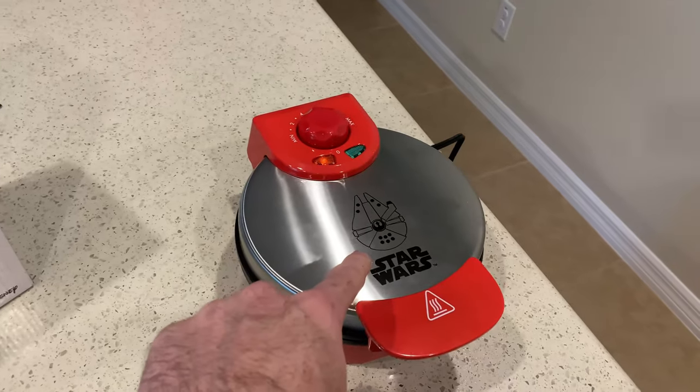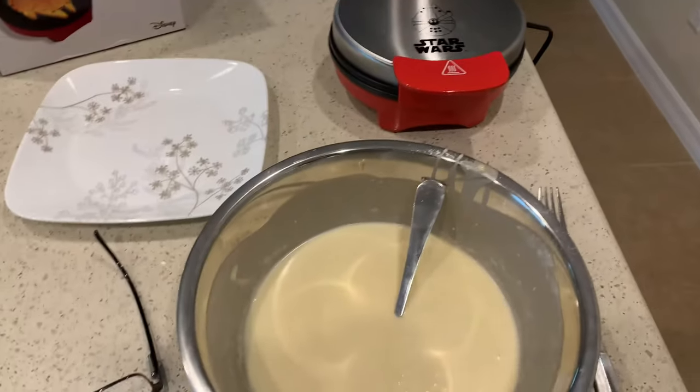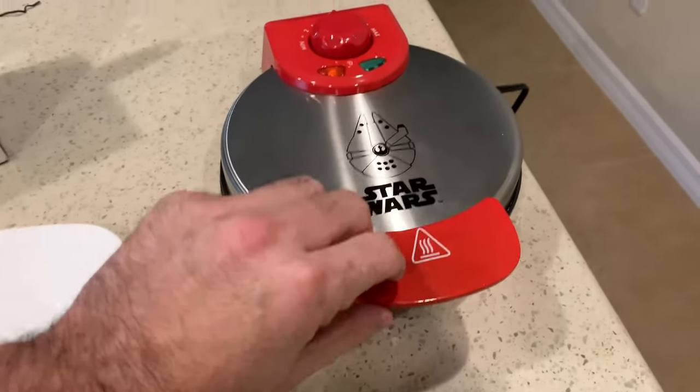Alright, so I've made the batter, ready to go. The Falcon is warming up. Okay, the timer went off — let's have a look.